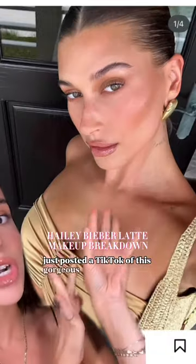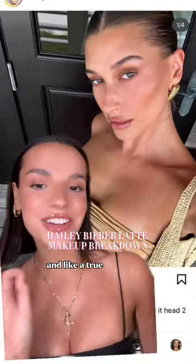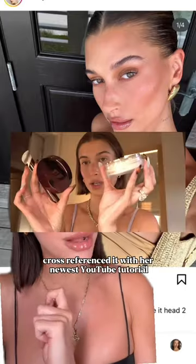Hailey Bieber just posted a TikTok of this gorgeous latte makeup look, and like a true gatekeeper, she didn't say what any products were. So I watched the video probably 45 times and cross-referenced it with her newest YouTube tutorial — here's exactly what she used to get this makeup look.